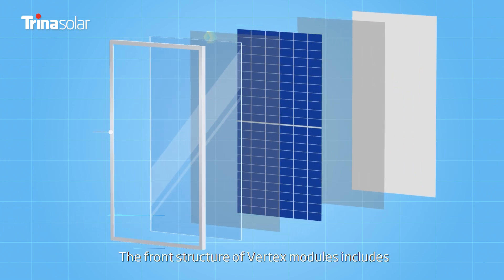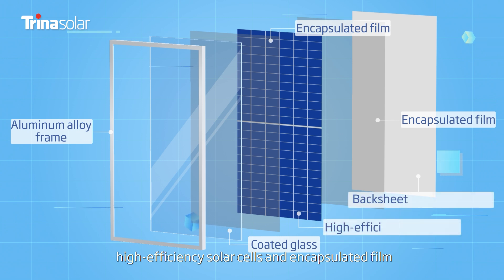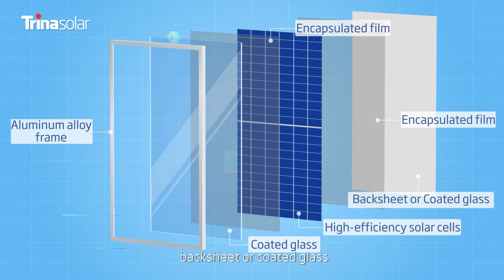The front structure of Vertex modules includes an aluminum alloy frame, coated glass, encapsulated film, high-efficiency solar cells, and encapsulated film, backsheet, or coated glass.